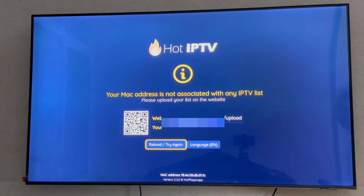And here I have my MAC address that I can send either to my provider to activate it, or you can do it yourself. Thanks for watching this video.